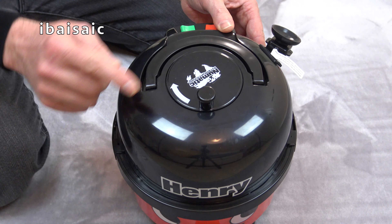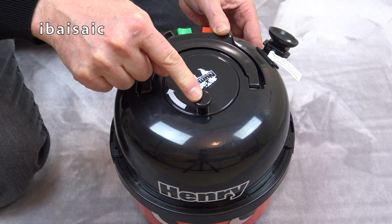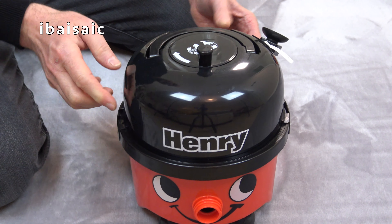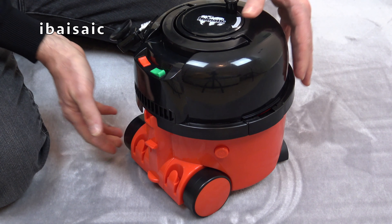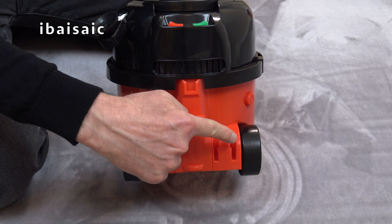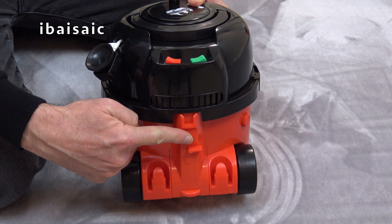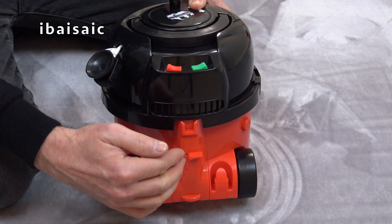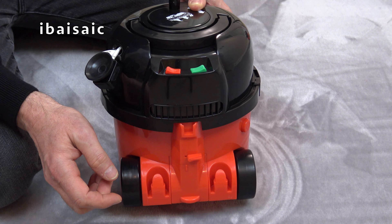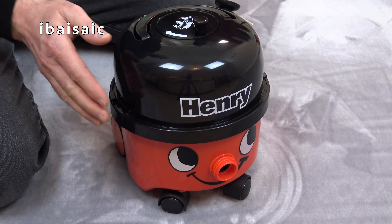When you first open Henry you need to put this little knob on the top into position. It comes loose and you just push that in to secure it into place. So this is where we find one of the main differences around the back of Henry, because now we've got storage for two small cleaning tools and we also have a parking slot to attach the wand and the main carpet and floor nozzle, which has also had a makeover to match the carpet and floor nozzle supplied with the real Henry vacuum.